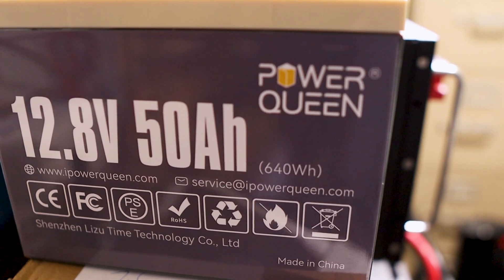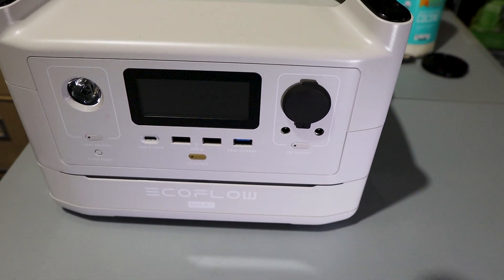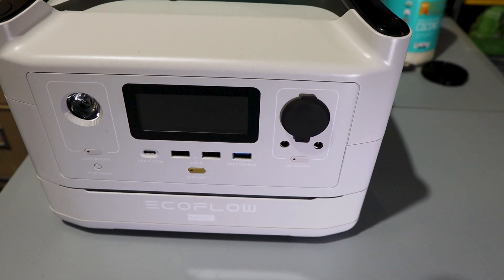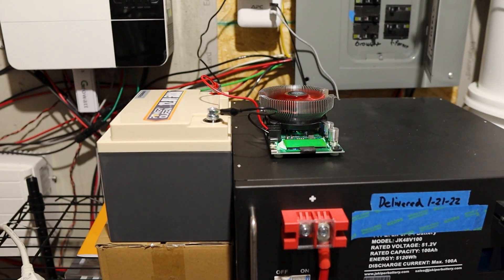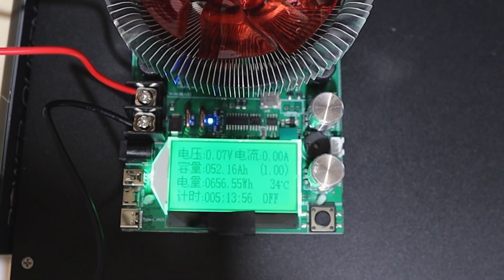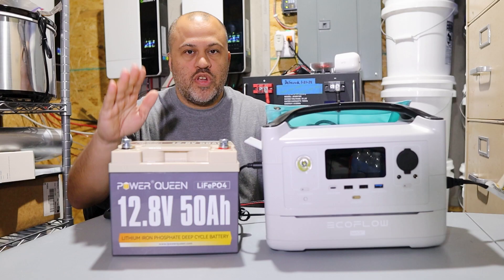As you can see right here on the side it should be 640 watt hours — that's what it's rated for. And here's my EcoFlow River Max Plus at 720 watt hours. We're going to see if we're getting double capacity with that Power Queen battery. Right when the battery was depleted my camera died, but when I swapped it out the battery had just finished and we got 52.16 amp hours, 656 watt hours.